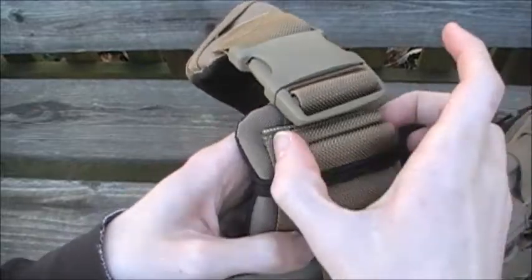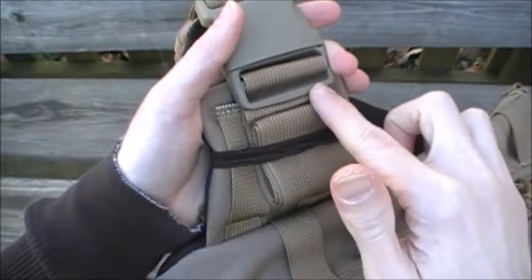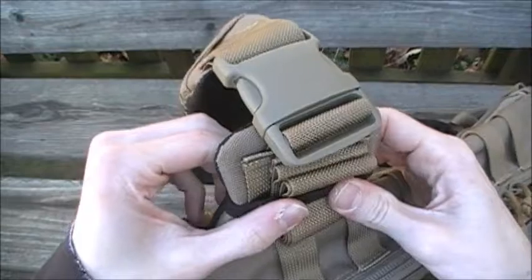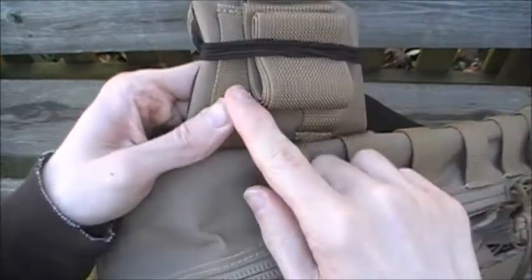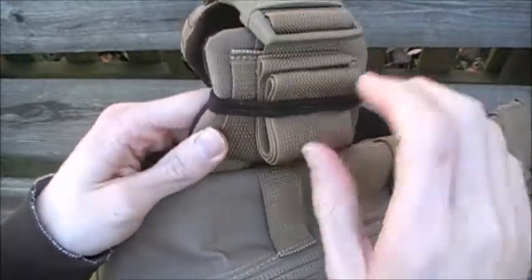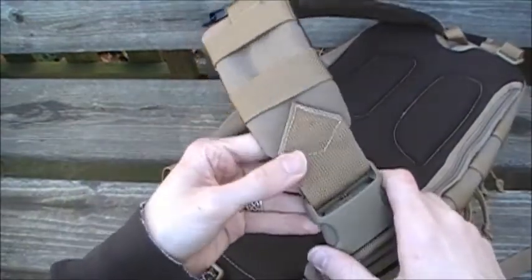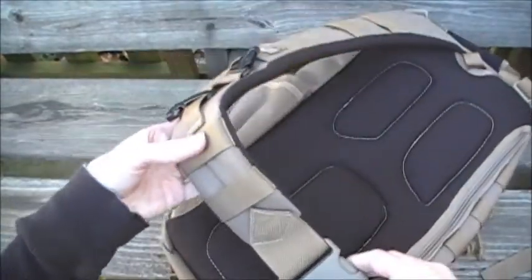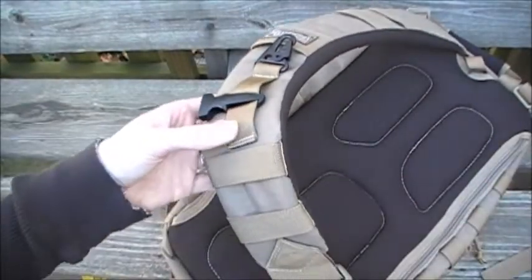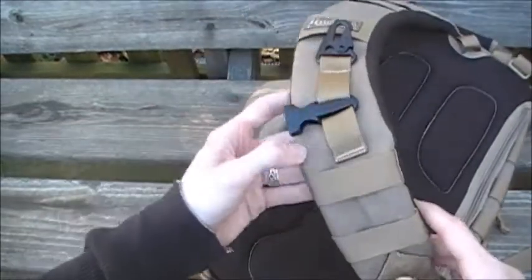This is the excess strap so you can tighten or loosen the shoulder strap. Normally it has an elastic keeper and two PALS strips, but I brought mine in so much that I had to remove the keeper, fold the strap, and secure it with hair ties. This is a modification for smaller frames — I'm 5'9" and 130 lbs — so I needed the strap tight against my chest so it doesn't flop around. Useful for smaller guys or ladies interested in this bag.